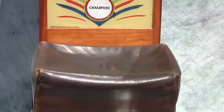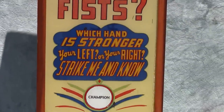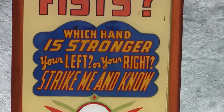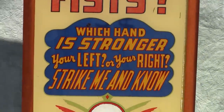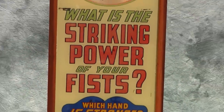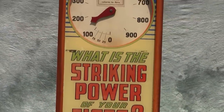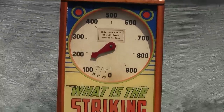There's the pad where you actually strike. Great advertising, great marketing — 'Which hand is stronger, left or right?' So it gets you to try it more than once. 'What's the striking power of your fists?' And then of course a great, large, round numerical scale.